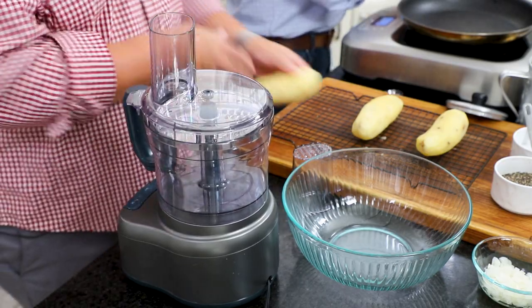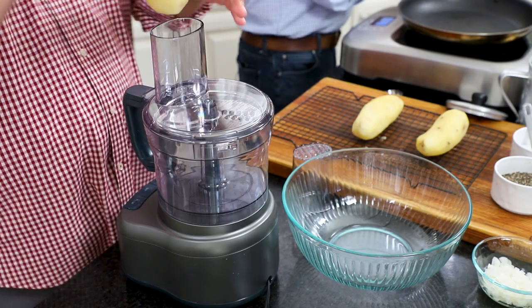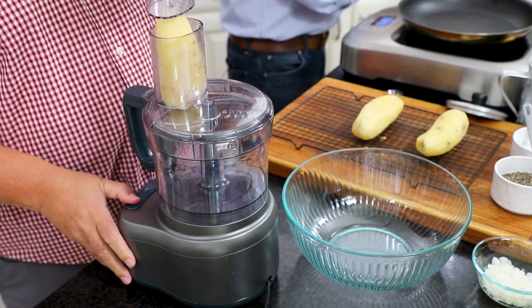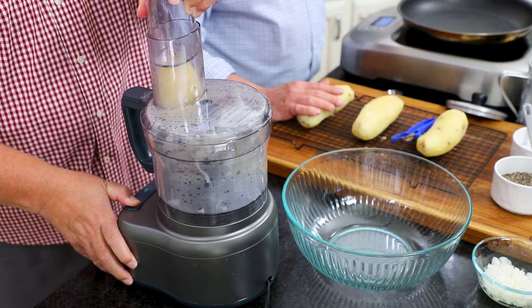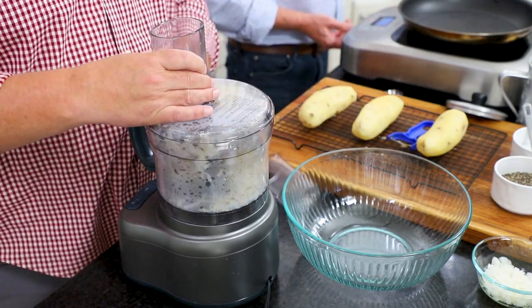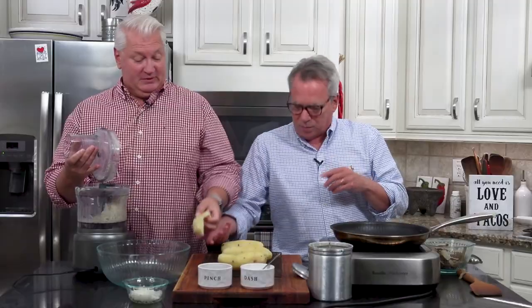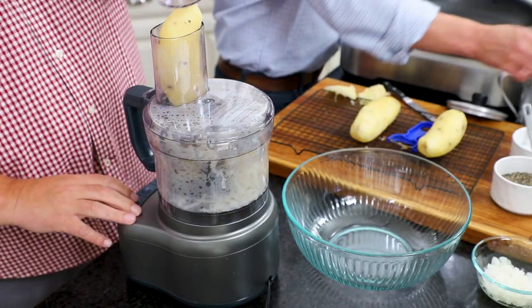Let's see if I can make this work — I'm just going to stick the potato in here and push it through. There will always be a little bit at the top that doesn't quite make it; you can save that for something else. We'll do the rest — I'm going to cut it in half and put it in. If these are too big, you can absolutely split them in half.